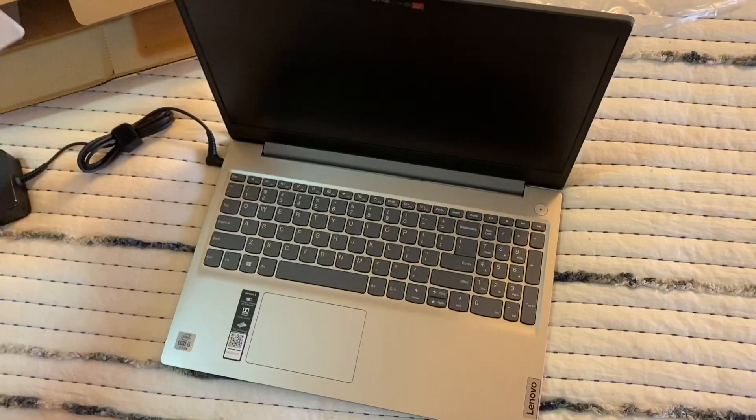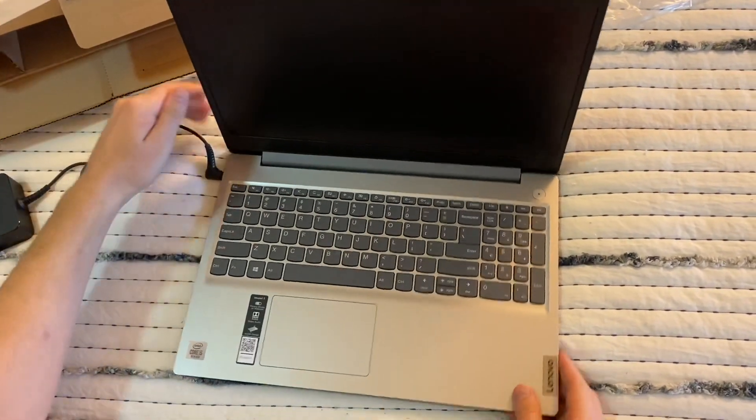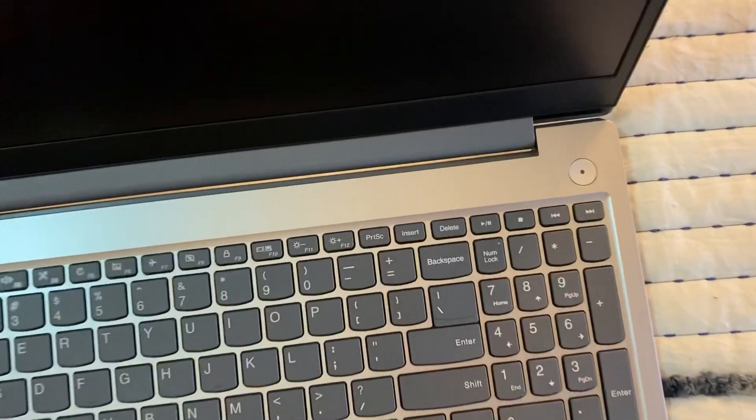There's also some Lenovo service papers in the box. This is the IdeaPad 3.